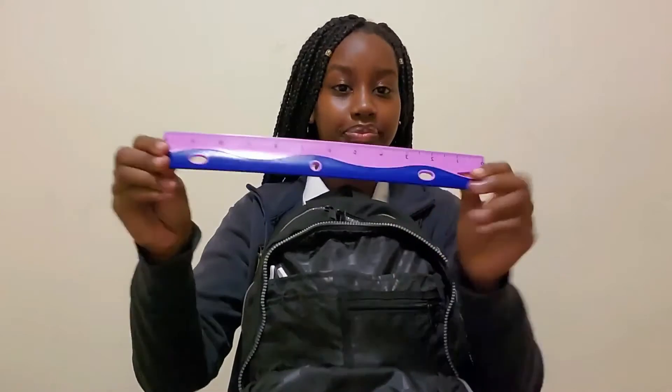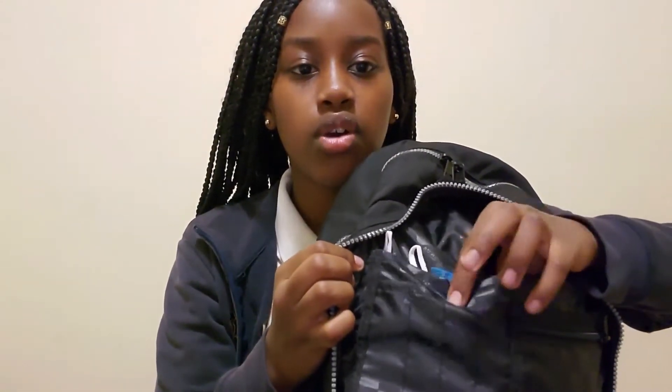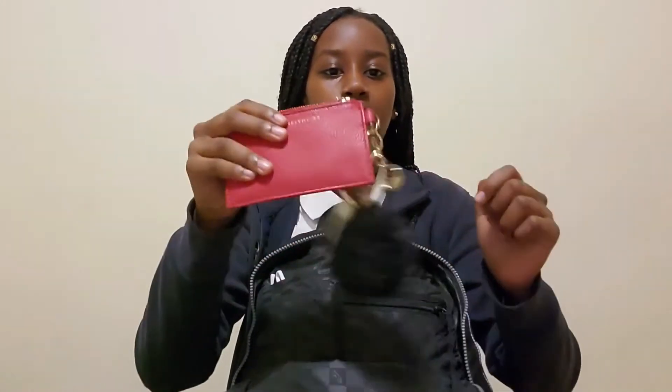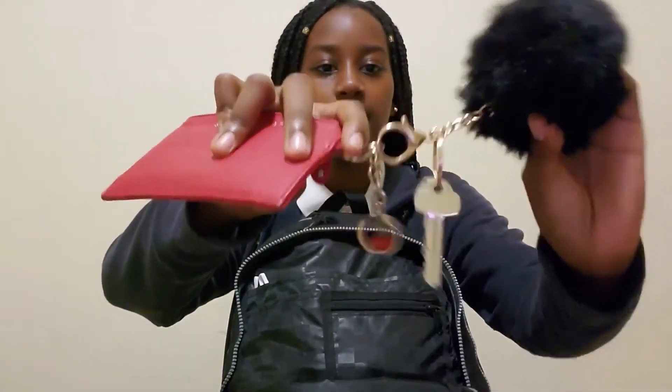The zipper is also holographic, by the way. So in the smallest compartment, the first thing I have is my ruler — I'm obviously not going to be using it right away at school. This pocket has compartments: one main section, a little zipper one, and then about four pencil holder slots. In the biggest section down here I have my wallet and my keys, with a little pom-pom.